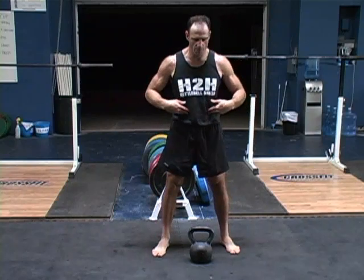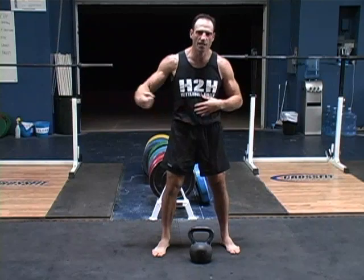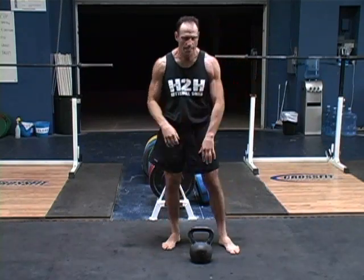Now when we exhale, keep your hands right there. Feel those abs kind of contract, like that. It's just like you're taking a shot — you're always exhaling, bam, just a little bit of air. Same thing.